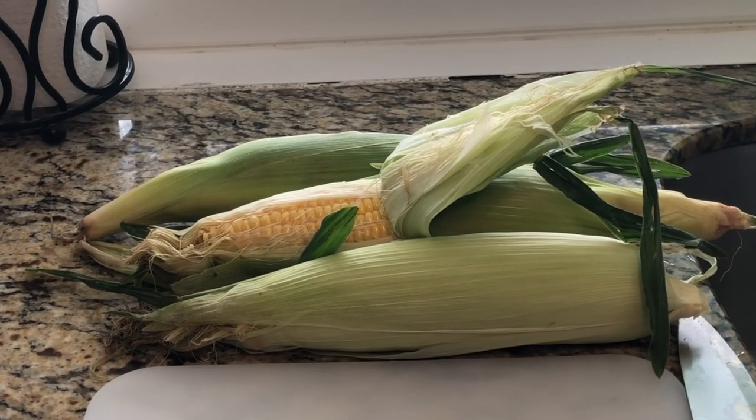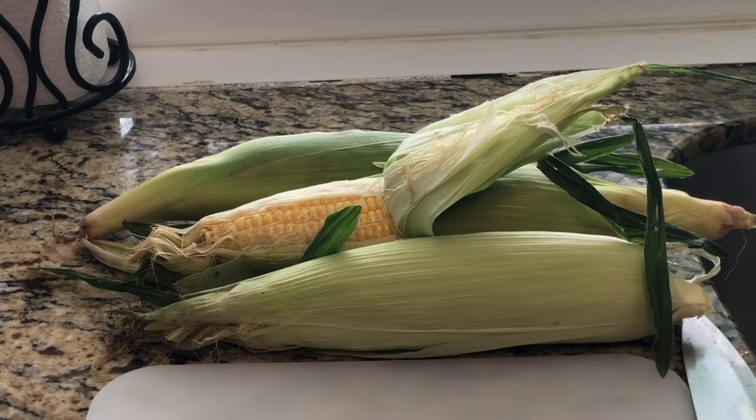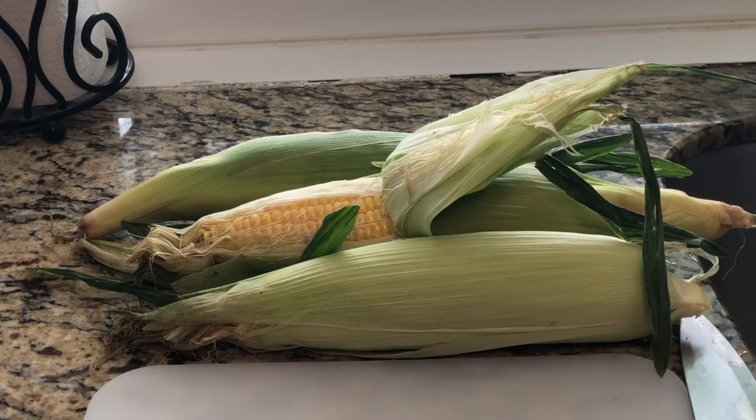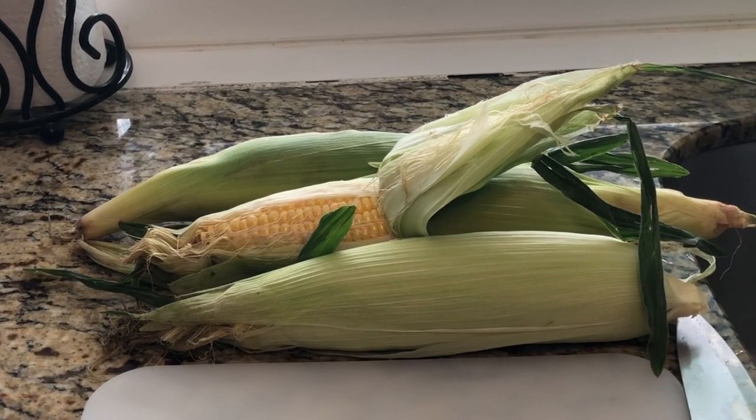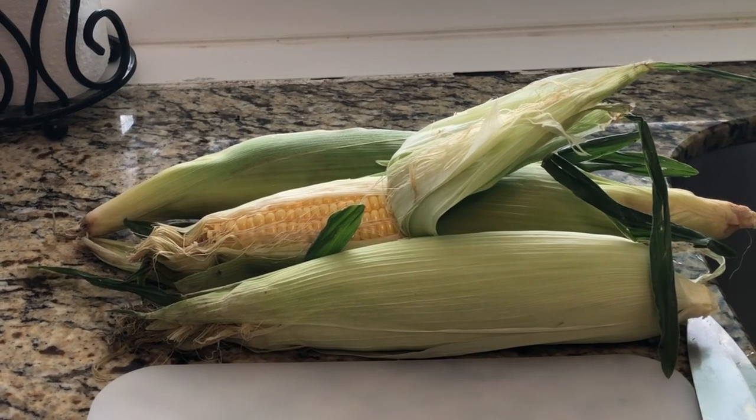Welcome back to my channel, guys. Today I will show you how I make fabulous Cajun roasted corn. It is simple — I'm gonna go ahead and remove the skins off and rinse them, then I'll come back and show you.